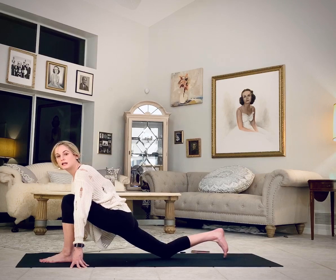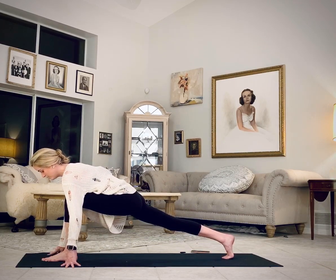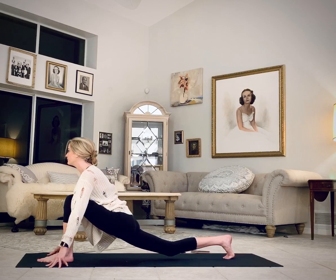Lift your chin. Lift the back knee. Set up a lunge. Leave the back toes tucked. Inhale, lower the right knee, shoulders back.